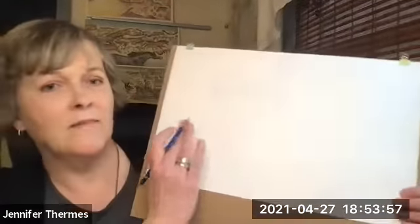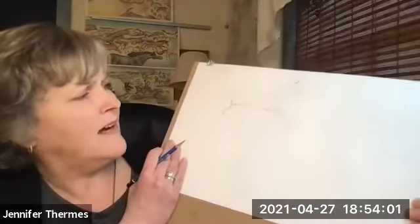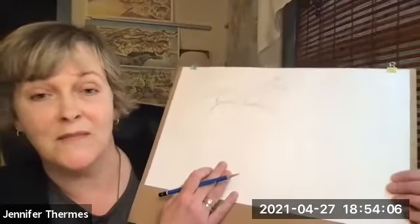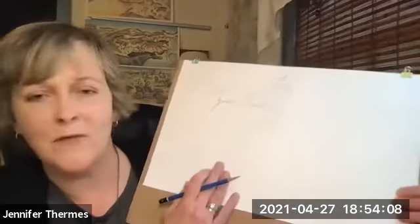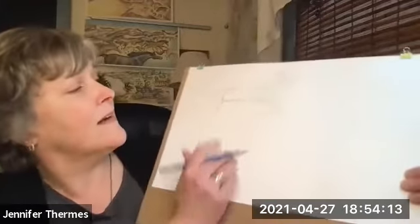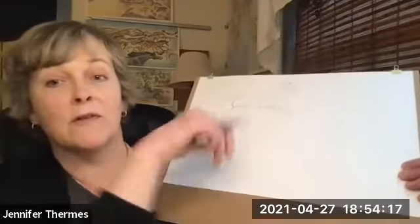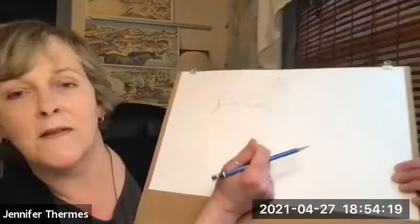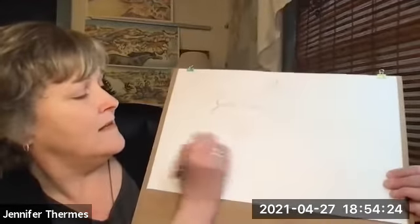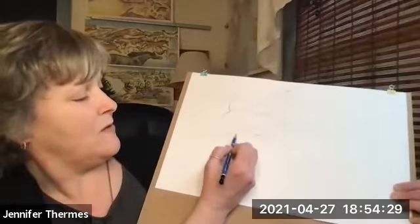Some people draw really magnificent, beautiful, realistic-looking horses. I just draw them the way I draw them. Some people draw very cartoony horses. It's all good, because everybody has a different art style. Whatever way you draw is all good. The only thing I would say about horses is learn how their legs bend, because that's the thing that trips people up the most. Their back legs don't bend like knees - that would be their forelegs - their back legs bend backwards.